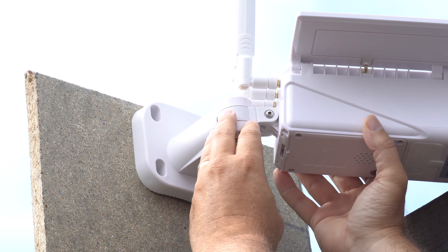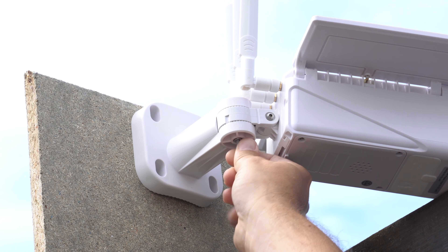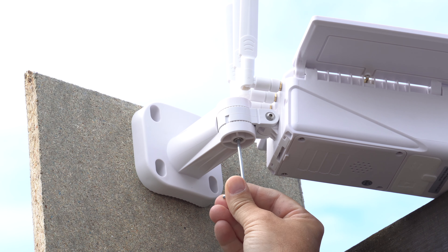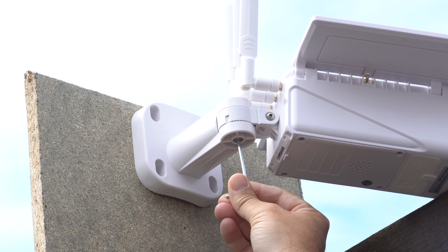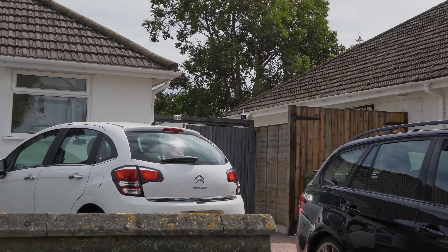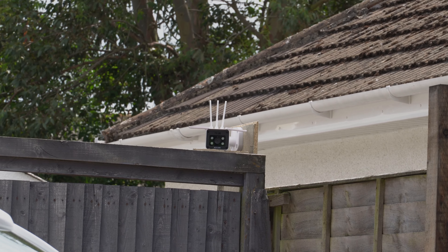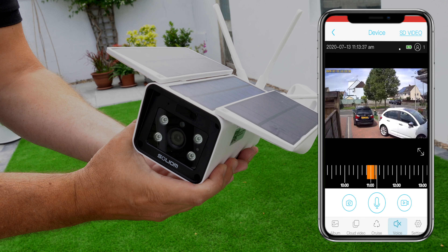My advice is to make sure the camera is visible to where people would approach your property, because if they see it they'll think there's a deterrent and won't know what other security measures you've got. As you can see from here, we've positioned it just above the front gate, with the garage beyond that, so hopefully people will think twice about coming through the gate.